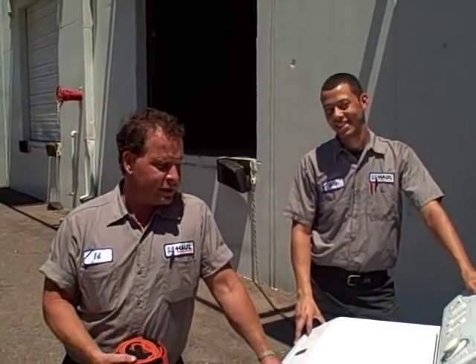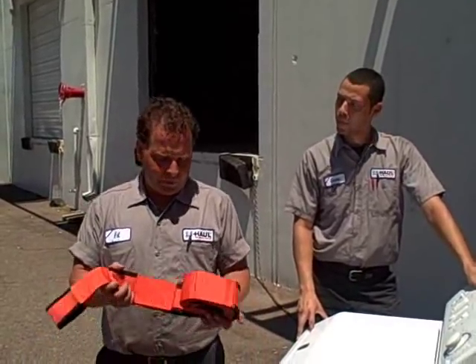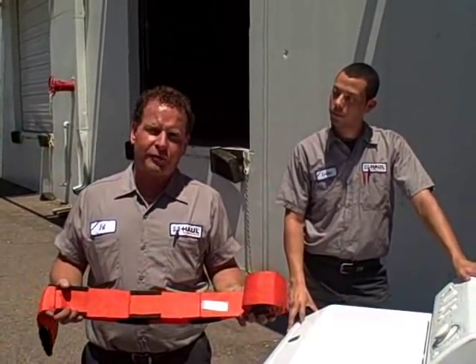Hi, I'm Ed Brown from the U-Haul Technical Center in Tempe, Arizona. Today we're going to demonstrate a useful tool that we have for sale in all of our centers. It's called the Forearm Forklift.